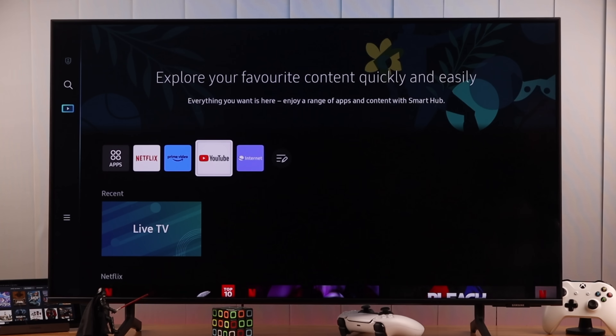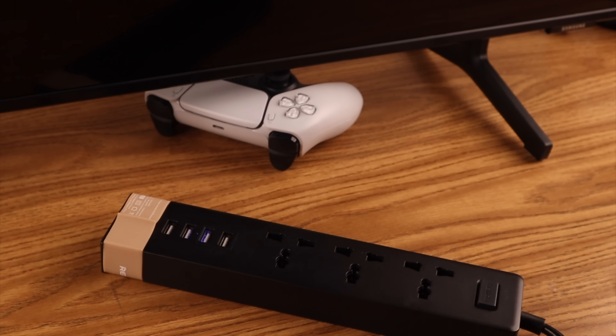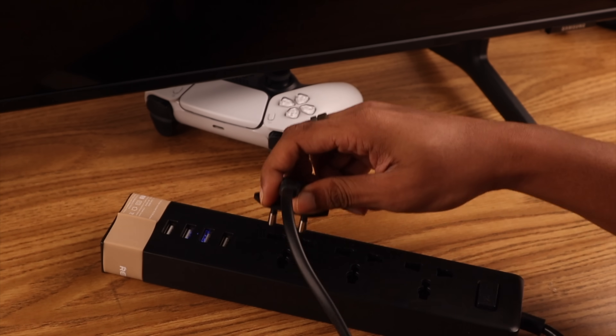We will start off by cold-booting or soft-resetting our Samsung Smart TV. You just need to unplug the power cable and wait for a minute. This will clear the cache and will hopefully fix this issue for most of you.